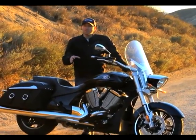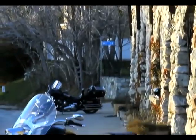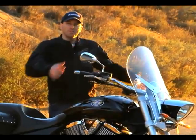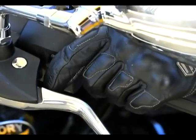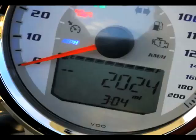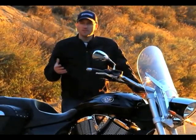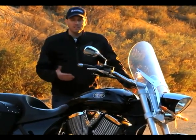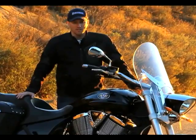Perhaps you've seen a lot more of the Cross Country on our site. This is the Crossroads. Obviously the difference between this and the Cross Country — no big batwing fairing. We can maybe say this is the unencumbered Cross of the Cross bikes. No radio, not a lot of dash area and gauges.